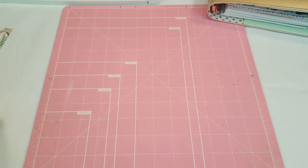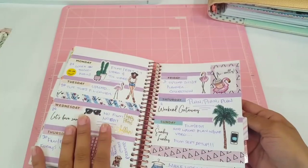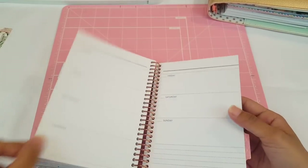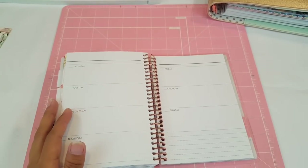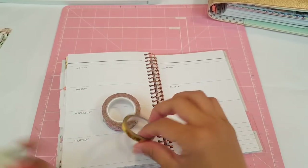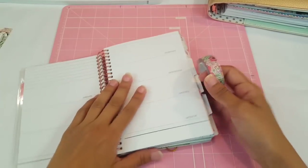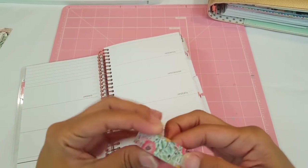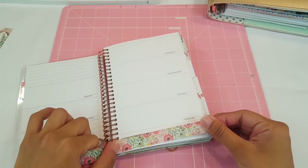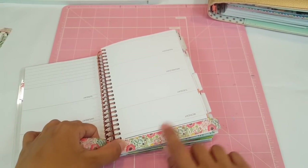We're going to go ahead and start with our Recollections Mini Planner. That's my spread — it looks so cute! This is September, here is the first week. For this one I'm going to use the washi tape that came with the kit, and then I'm going to use the gold washi with it as well. Look at how cute that washi is!